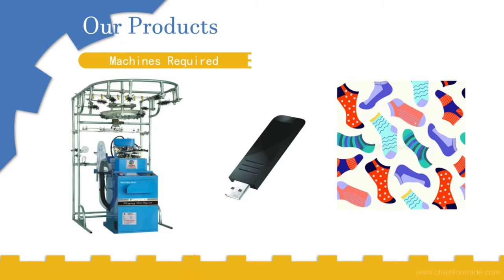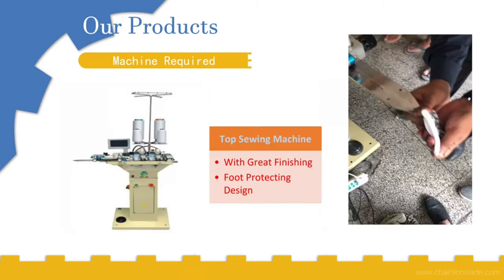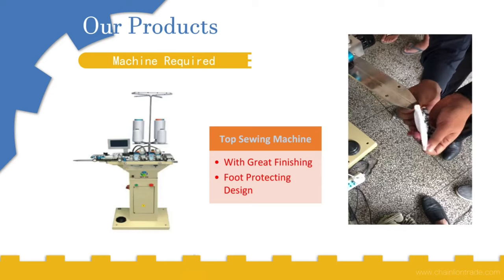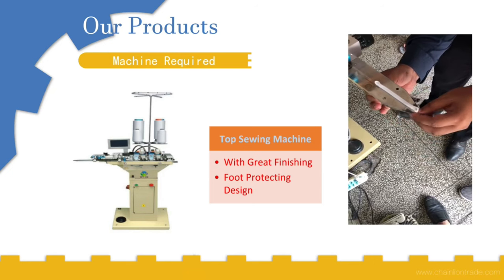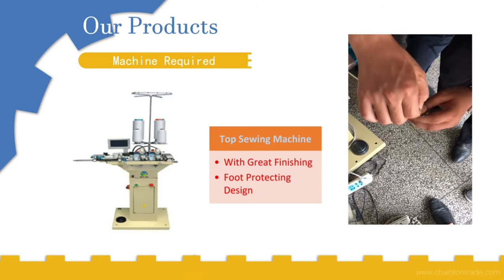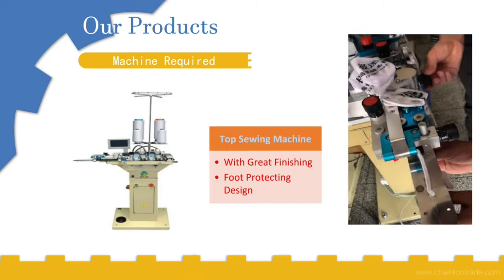Now let's talk about step two. In this step we are going to close the top part of the socks, as you can see in the picture. For this we need this sewing machine, which has very great finishing and can really protect the foot. We just need to put the socks on this machine with the end outside, and then tie it continuously.